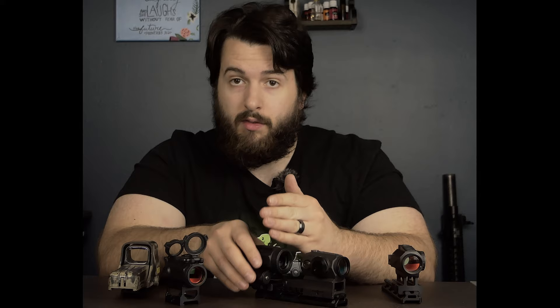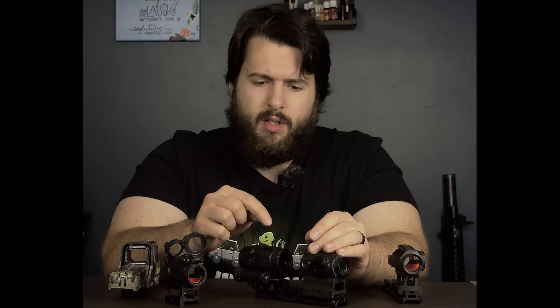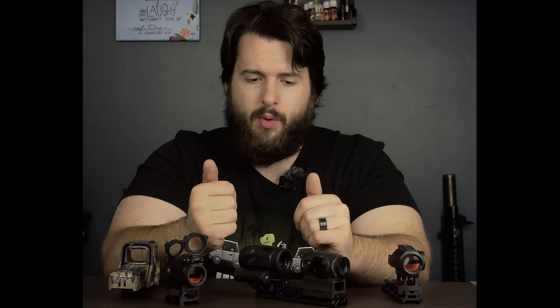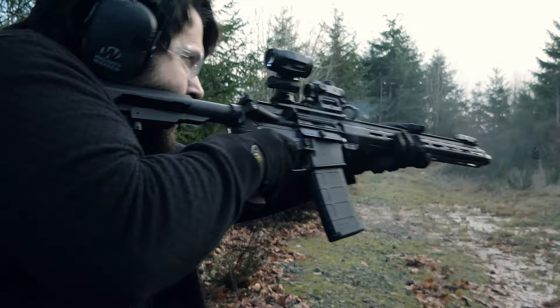That is the one downside I would say about this magnifier. But for those of you who haven't used a lot of other magnifiers, most super small prismatic magnifiers like this are very, very short in their eye relief — much like an ACOG — because it's a similar design. What that means is you get a very compact optic, a very durable optic, and you also get really good glass and a decent field of view.